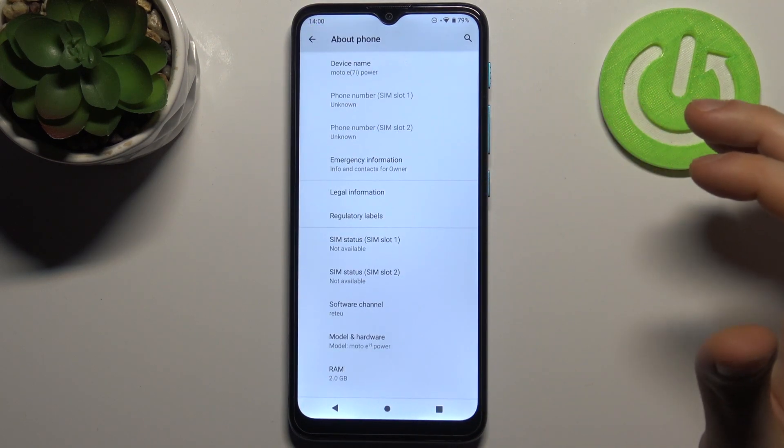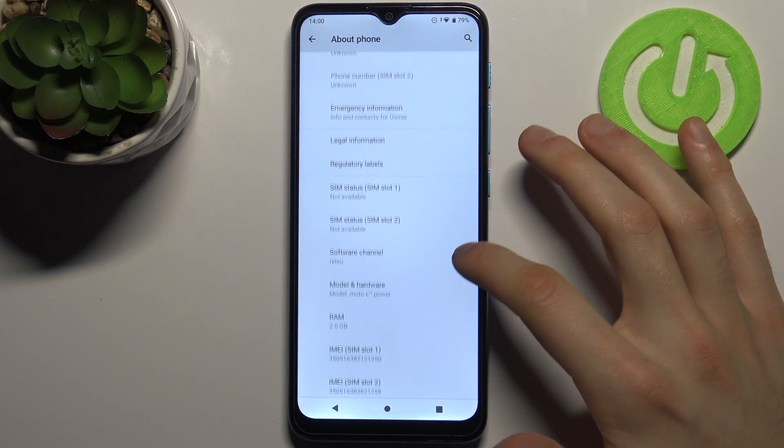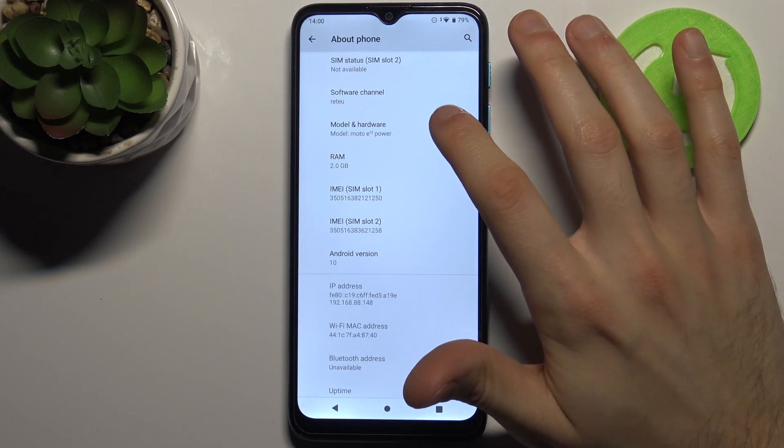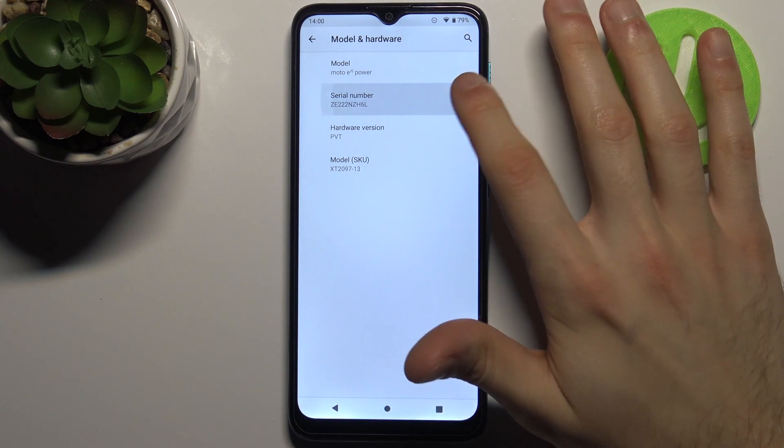The second method is to go to the upper bar, then the About Phone section. Here you can find all of this information — your IMEI1, IMEI2, and model — and under Hardware you can find your serial number.